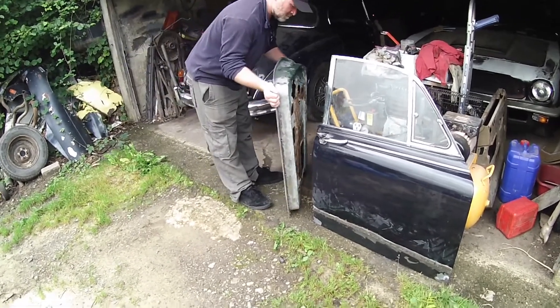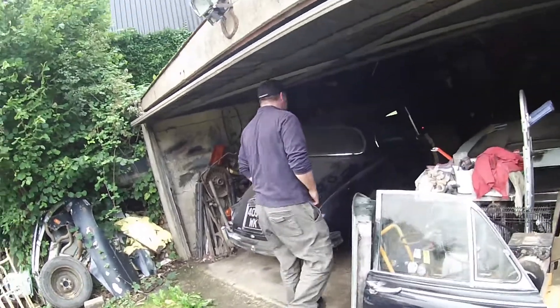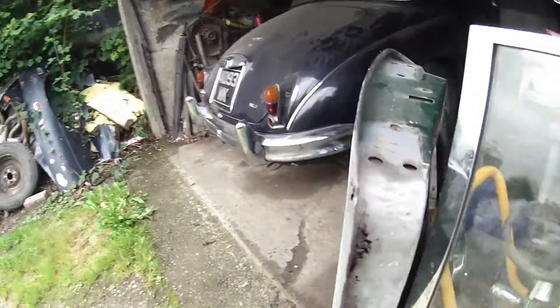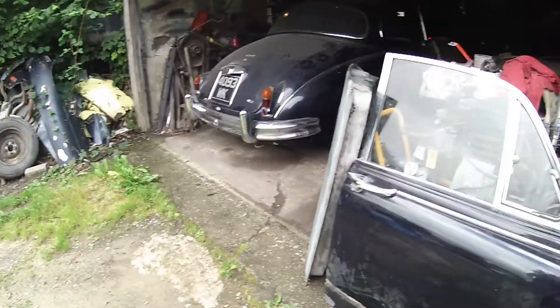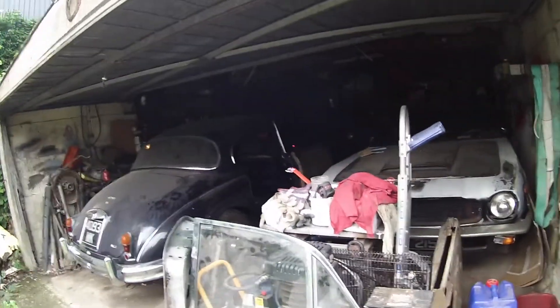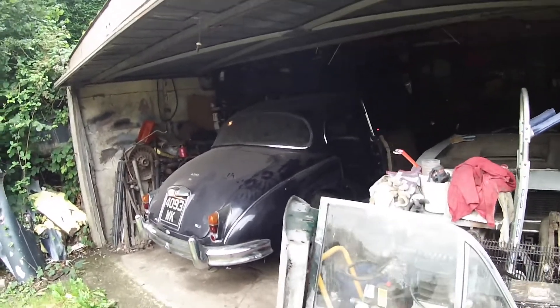And that obviously is the door for the other one, which initially started out as just a bit of lead and is now turning into the entire front door being missing. We're getting there. We've got two front doors that are good, and we've still got the doors on the other side, which I don't know about.